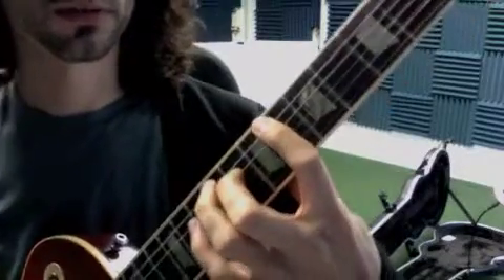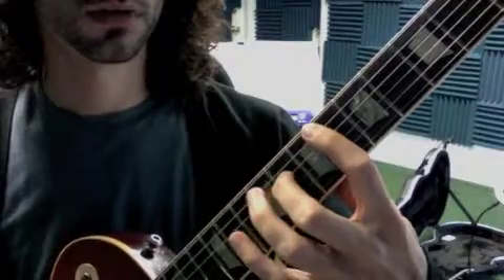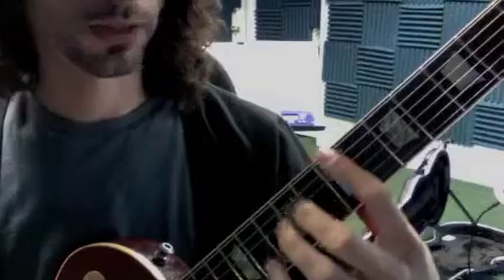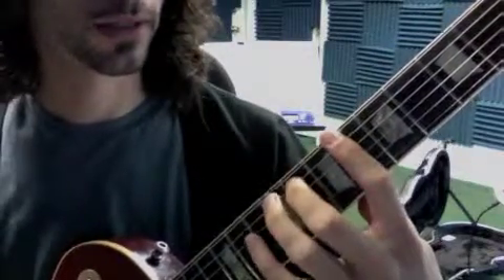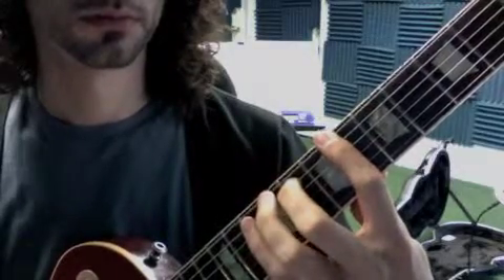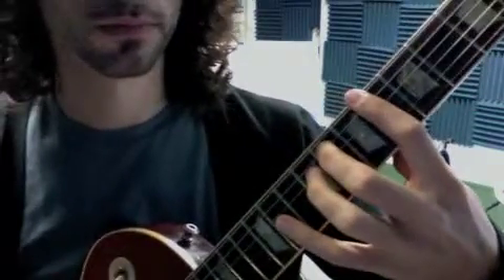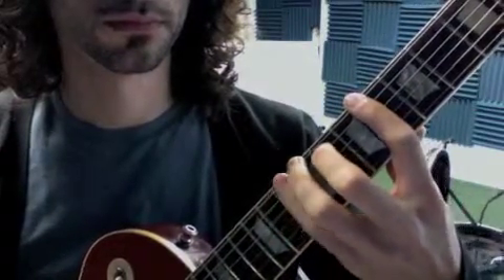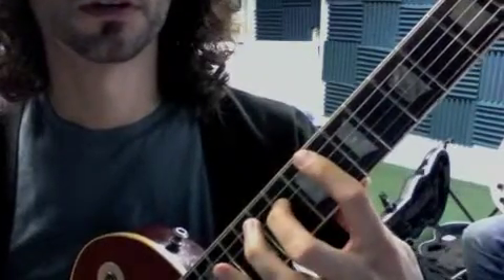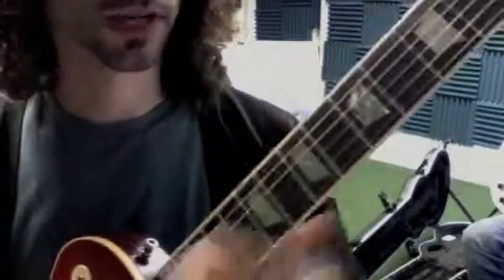Then we come in on the four chord. We play a normal 12-bar blues at that point. The one thing that changes is there's a walk-up turnaround. Here's bar 11 — then the seven. Then four, and back into your one chord.